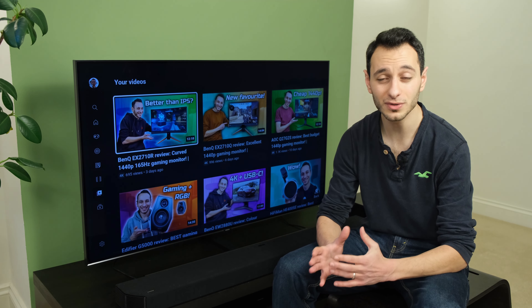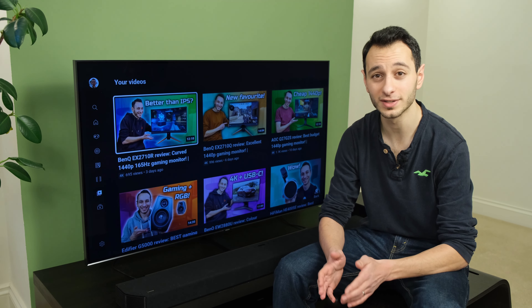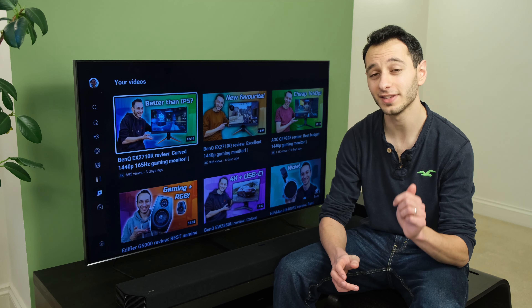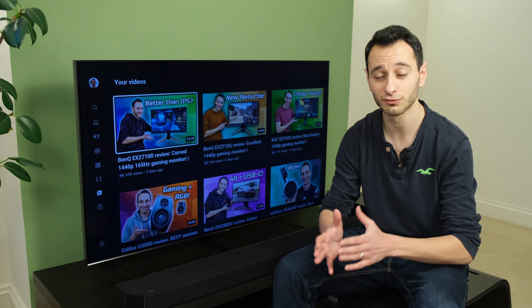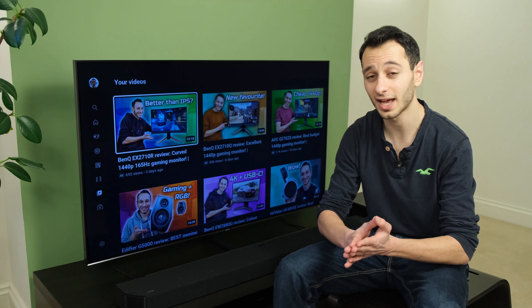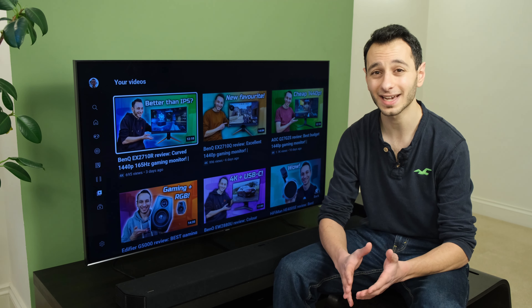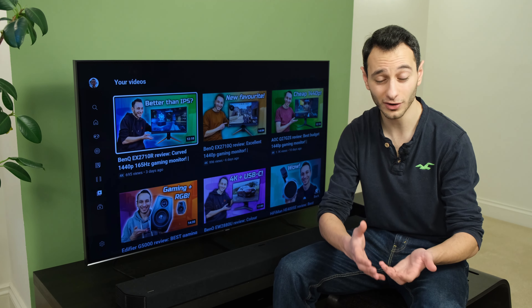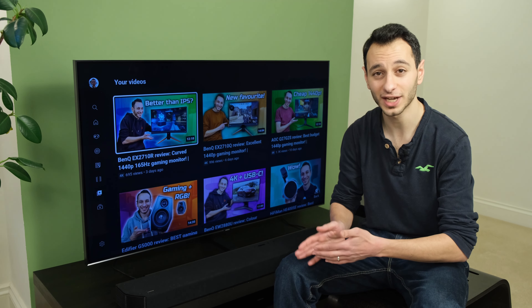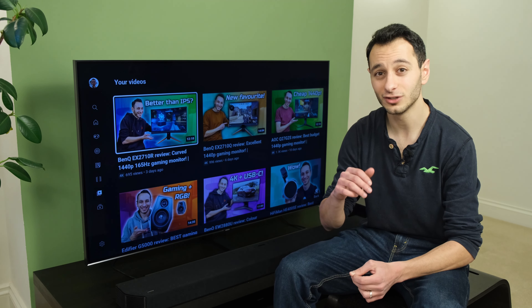First we're going into a music demo using Priya J's song titled 'Falling', and here we'll go through the different sound modes the soundbar offers: adaptive, surround, standard, and game modes. Check out the annotations below to understand which mode is running. We'll then move to a piece-to-camera video — me presenting the Hyundai IONIQ 5 — where I'll be using the Q900A's AVA function. AVA stands for Active Voice Amplifier and is supposedly useful for amplifying voice, or in other words bettering the mid-range response via the center channel.